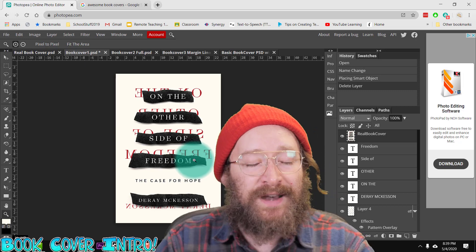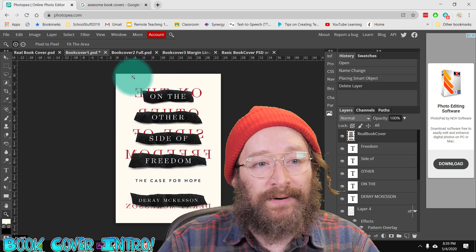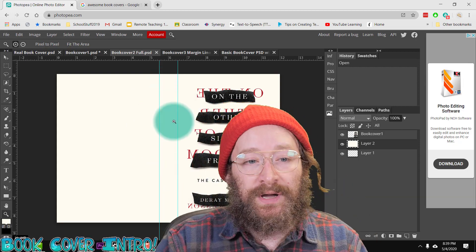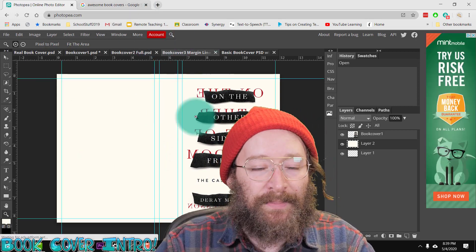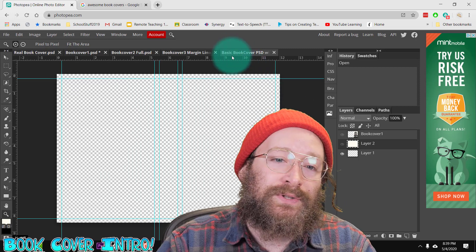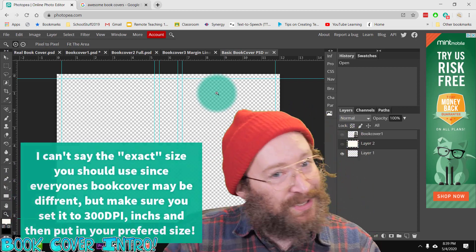There are a couple different versions of this depending on what kind of book cover you want. Maybe you just want to print out a cover that goes on top of a stack of paper — in that case, this would be a great book cover. Other times you might want to print it out properly, and if so, you'd want a margin area for the spine of the book and a back cover where you have a blurb. I do have a couple versions of that. I just did the front cover for this project, and I'm also going to link a PSD for this basic book cover below.